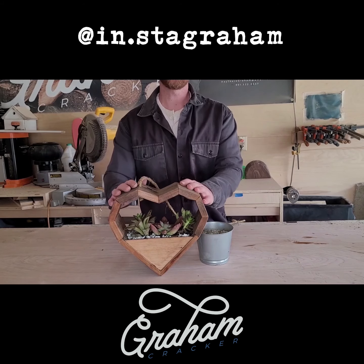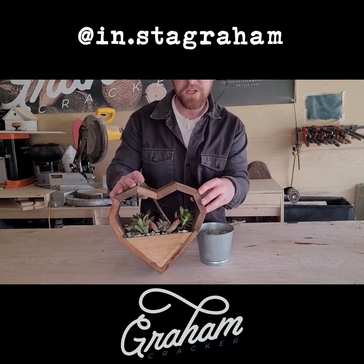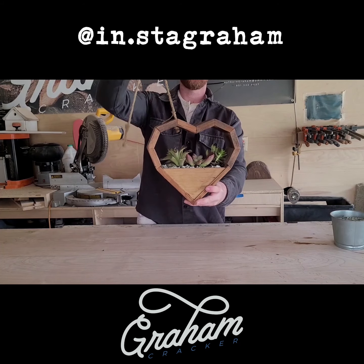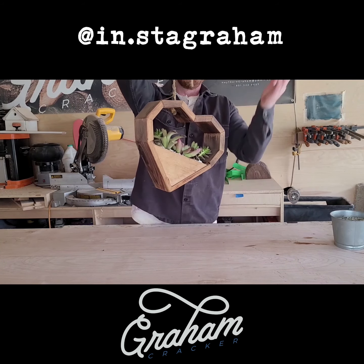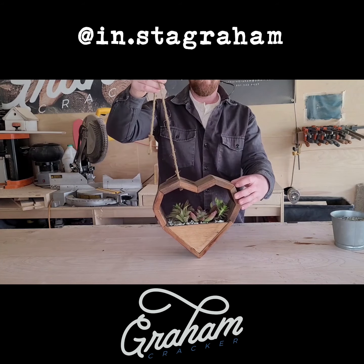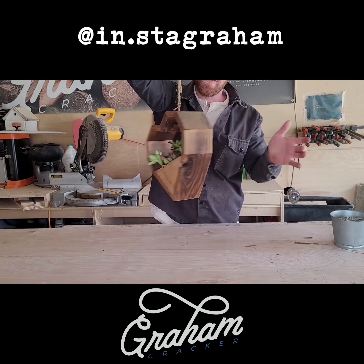I hope this video was helpful and informative to help you get your planters looking cute and ready as a gift to give to whoever you're going to give it to, or for yourself to enjoy looking through the windows. Enjoy your hearts. See you later — be sure to follow along and watch what else we make.